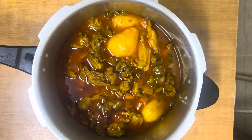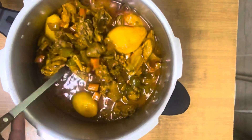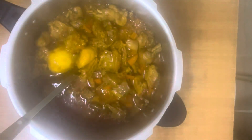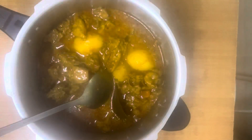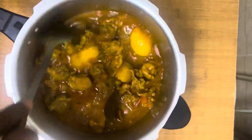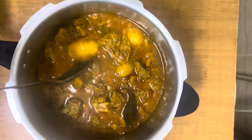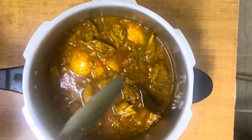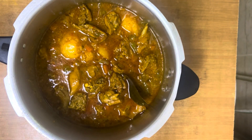Once the cooking is done, this is how the chicken is going to look like. The potatoes are already well done, and the sauce is thick from the combination of all the spices and vegetables. I'm going to sprinkle some more cilantro on top and serve this dish with a chapati.